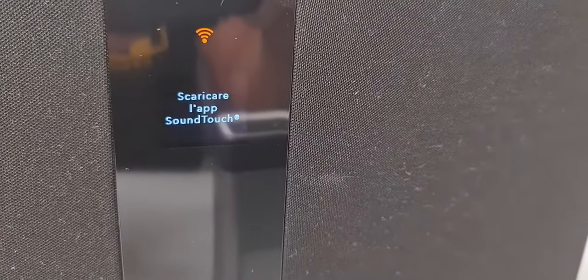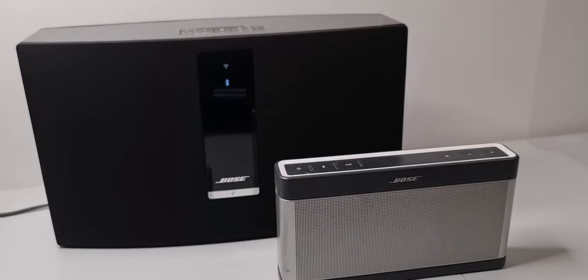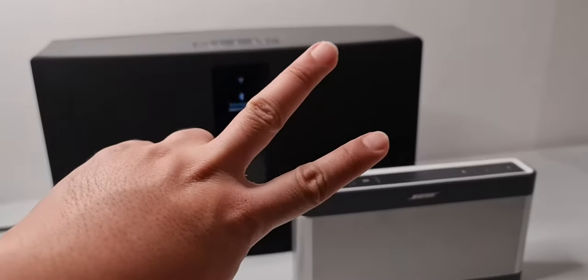It's ready to connect. The speaker is resetting — and now it's already reset and connected.